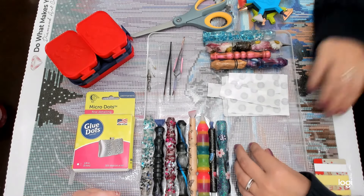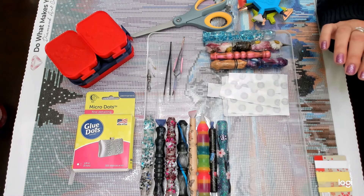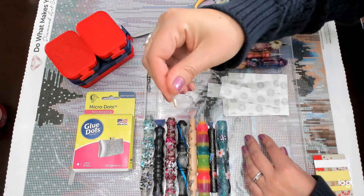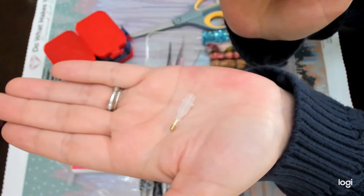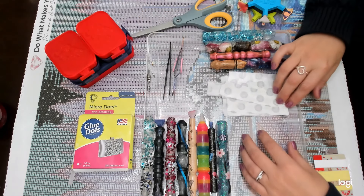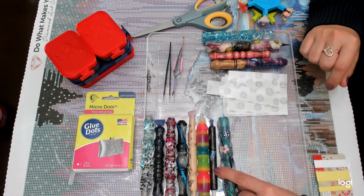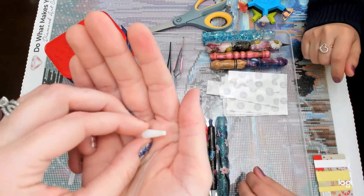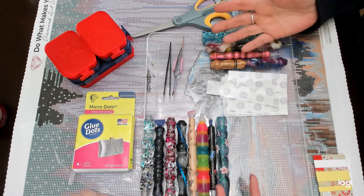We're going to start with what we need. You need your pens, whatever pens you're using. I'd rather use stainless steel when using glue dots, but you can also use the original brass tips. The metal ones work best. Plastic ones don't hold the glue dots well enough — they will fall out, and they wear down really easily before you even have to change your glue dots, so it doesn't make sense.